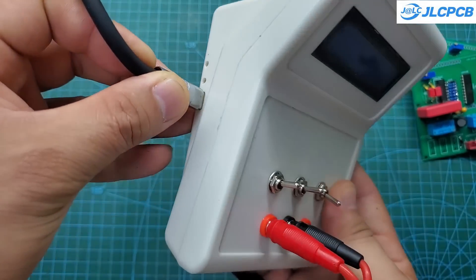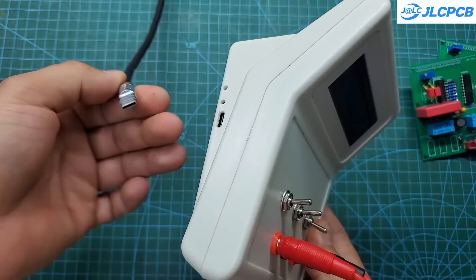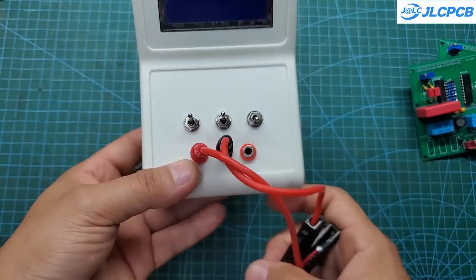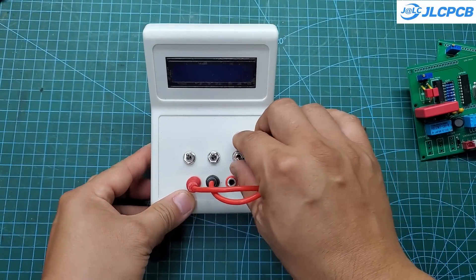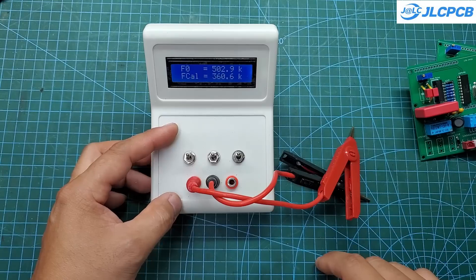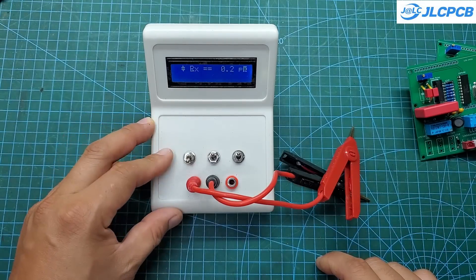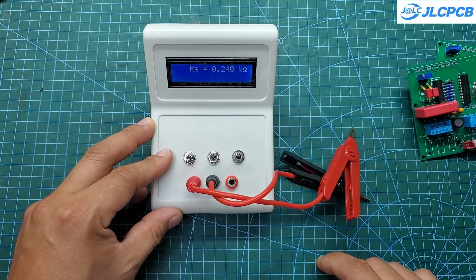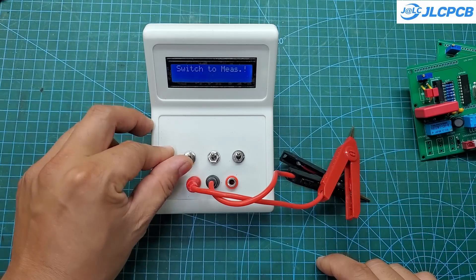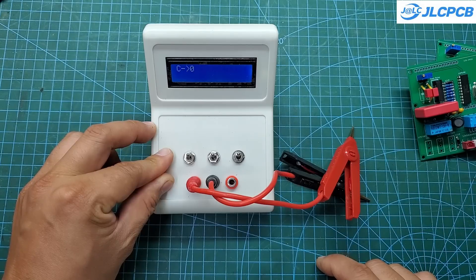On the left side, I have designed a USB Type-C charging port with a battery capacity of 400 milliamp hours. It can operate continuously for several hours — typically, you can use it for several weeks without needing to recharge. This tool can measure capacitors from 1 picofarad to 100,000 microfarads, and inductors from 10 nanohenrys to 100 henrys. I believe it is sufficient for most common components you have.